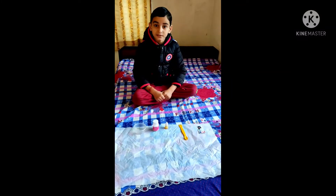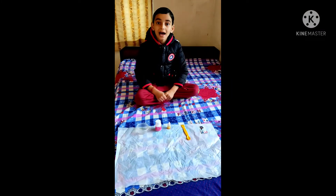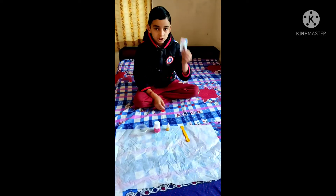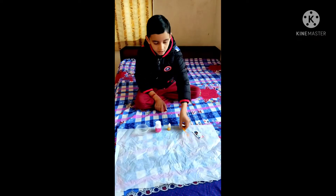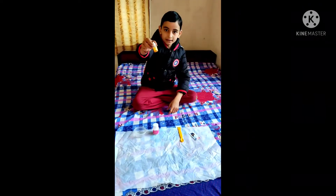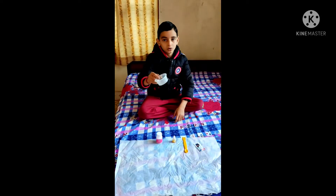Hi everyone, my today's experiment is slime. The materials we need are shampoo, spatula, yellow color, cornstarch, and a bowl.